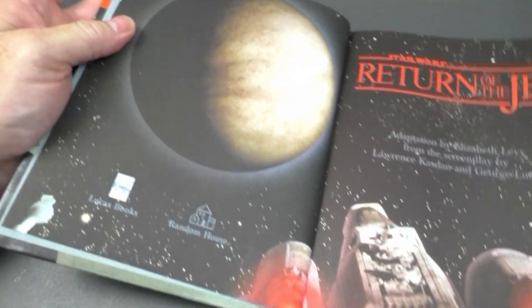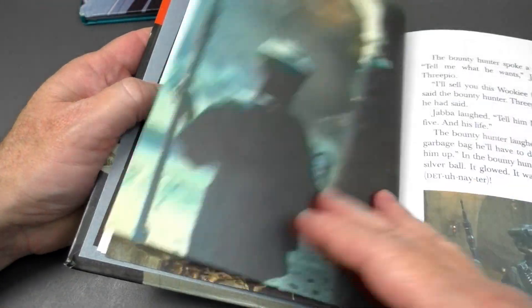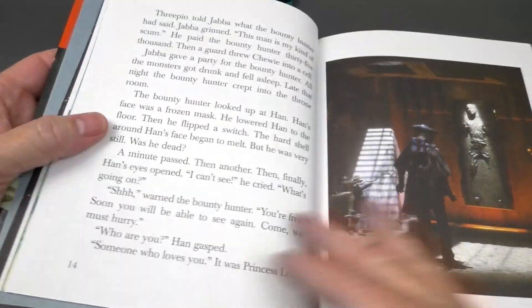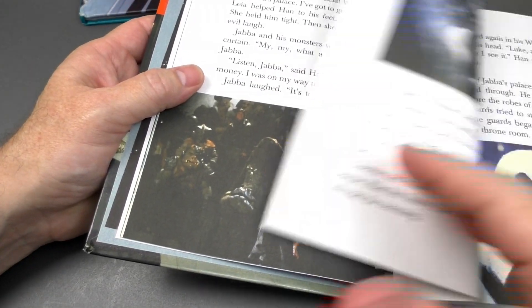Let's dig inside! A Return of the Jedi Storybook! So cool! More awesome photos from the movie — so awesome!